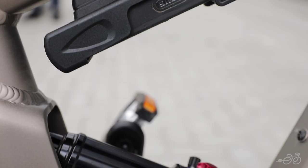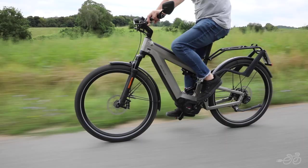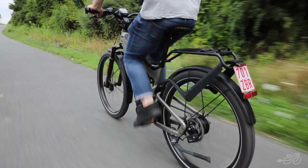Not only does the full suspension make for a more comfortable ride, but it also offers what Riese & Müller calls control technology. This means that the tires are always firmly on the ground, adding to the safety and stability of the bike.